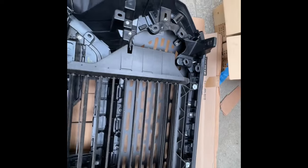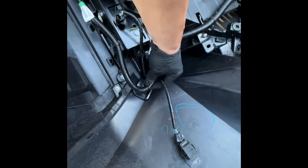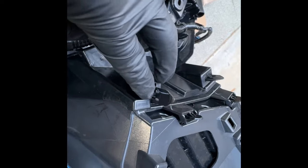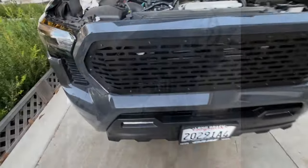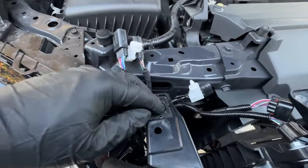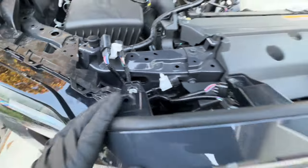Once you get everything going, bolt everything back up — everything goes back in. Don't forget the wire harness and put all the clips back on. Make sure the tabs right there are actually out and not in. Make sure everything is put in correctly before you put it all back. If you're by yourself, slide these two in first — there's a little clip right here. Once you have that set, you're just going to pop everything back into the clips.